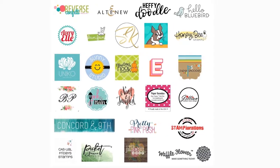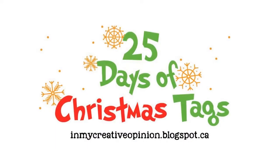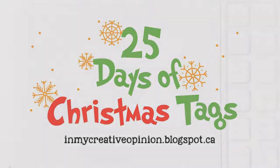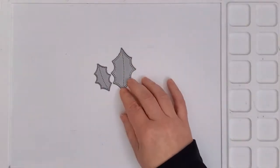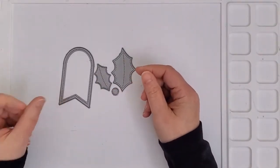Today's sponsor is Pretty Pink Posh and I made two tags so that I could try out my new Altenew metallic watercolors and compare how they look on black and white watercolor paper. I used a couple of the stitched solid leaves from the Holly die set as well as a single berry. My tag base comes from the Stitched Essentials 1 dies.